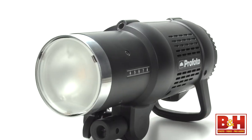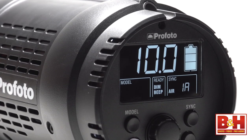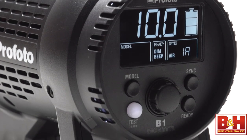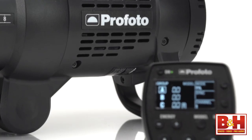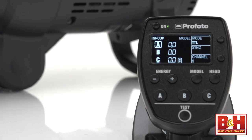The ergonomics, build quality, and ease of use are just what you'd expect from Profoto. And whether you're using the control on the flash unit or the remote, everything is intuitive and setup is especially simple.